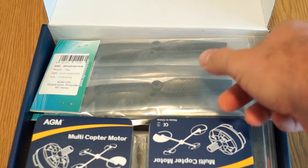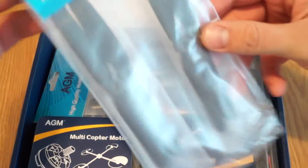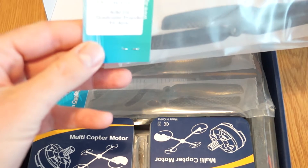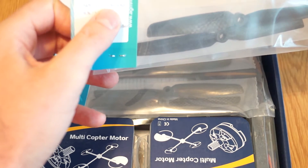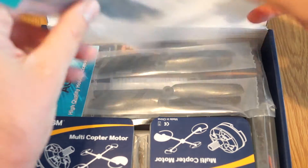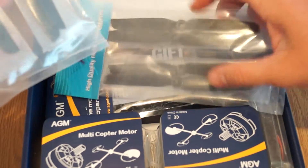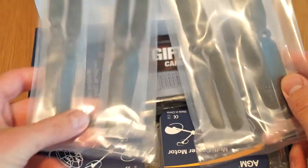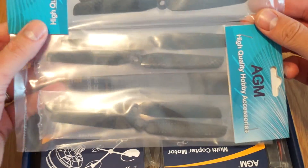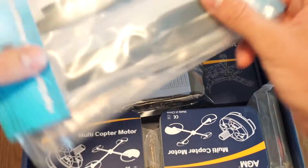It comes with carbon fiber props, which I think are 6 inches. I cannot see the size printed here, but anyway I know these are 6 inches. So I have 4 plus 4 more to spare. I don't know if only my sample has 8 props or if it comes standard, but I will find out and put a comment in the video.